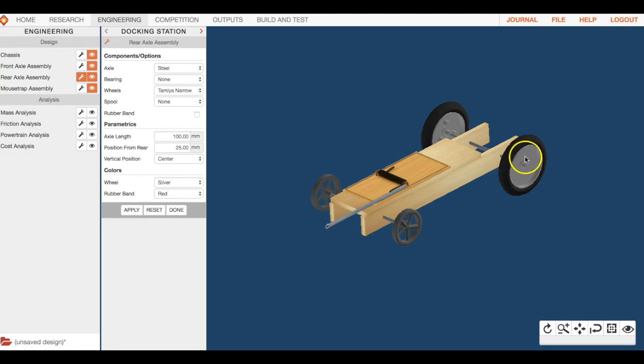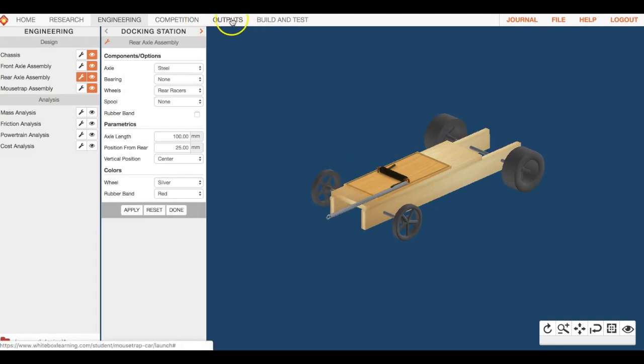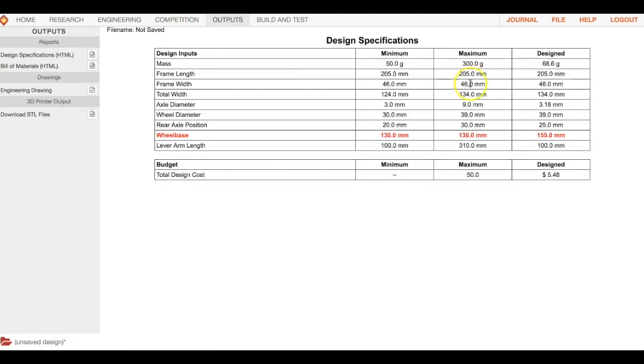If you're building digitally just for fun you can use whatever wheel you want, but for this physical build we need to use the correct ones. Click on rear axle assembly. You can change materials and bearing as you like, but for now we need the correct wheel. Select rear racers, hit apply, and go back to outputs — we should be looking good.